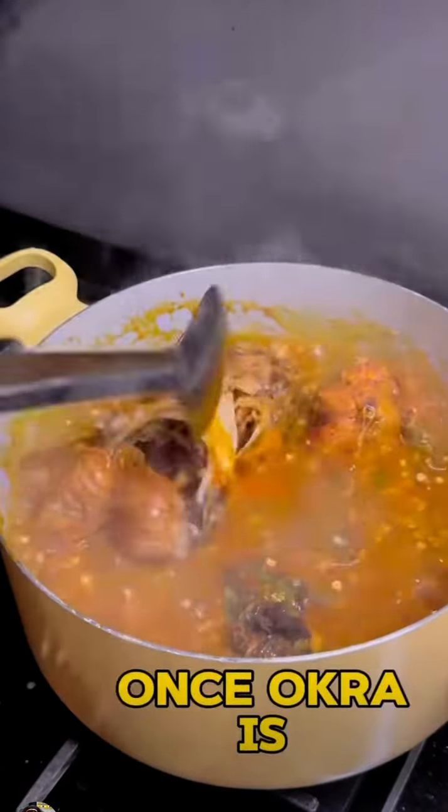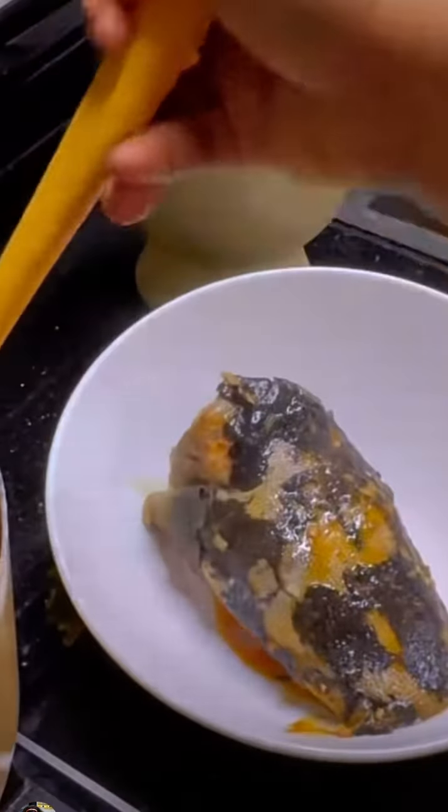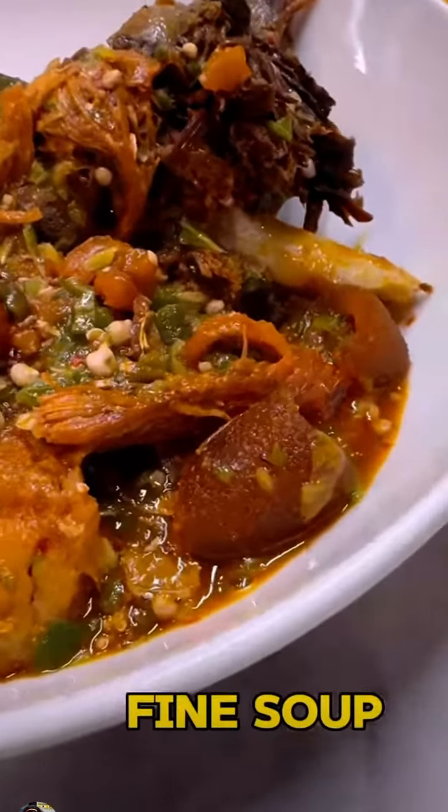Bring back the fish once the okra is well incorporated. Allow to cook for about 3 minutes and the soup is ready. Does this look like leftover to you? Say fine soup now!